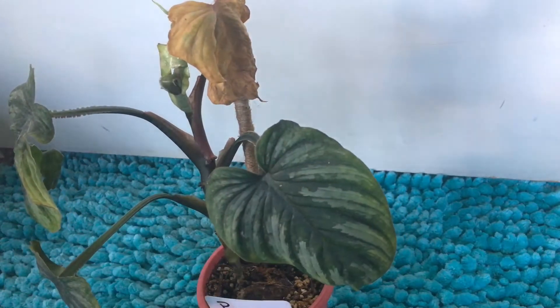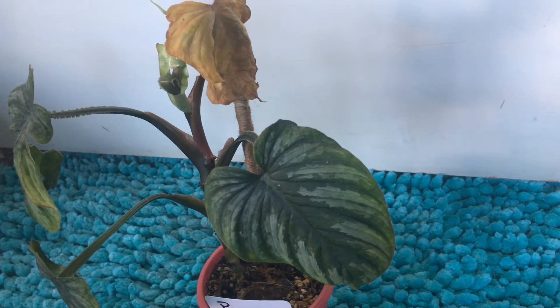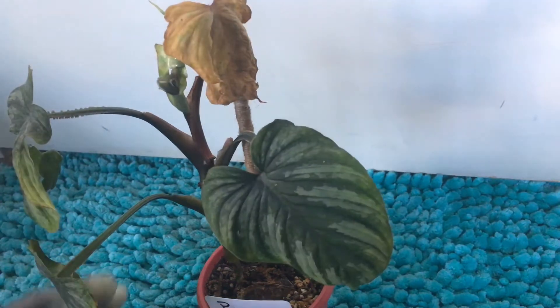Pretty basic. It is a philodendron, like most of my plants. So you do want to cut it between the node and the aerial root. You want to make sure every section has one.